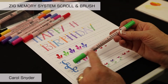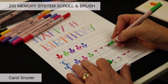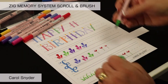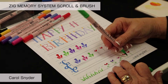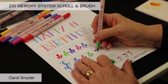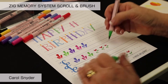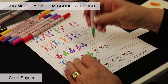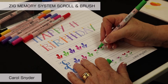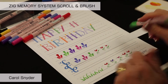Now we're going to use the scroll end to draw a line down, then flip over to the brush end of the marker and do that same design — it makes perfect little leaves, hearts, and raindrops. All of these fun shapes come just from manipulating the pen. Then we can come back and add little dots to give some variation.